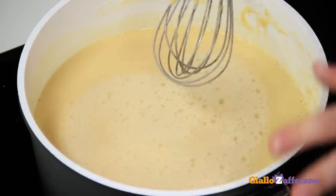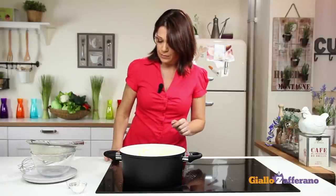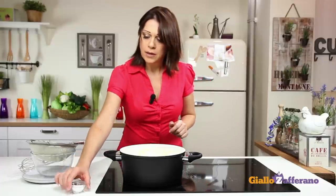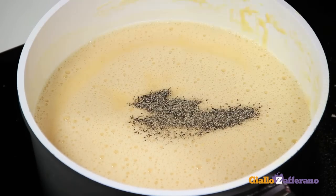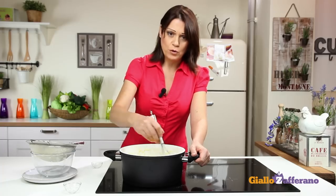When the mixture is smooth with no lumps, turn on the heat to medium. Add salt and pepper and bring to a boil, stirring constantly.